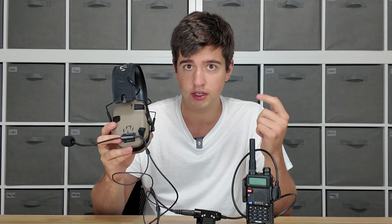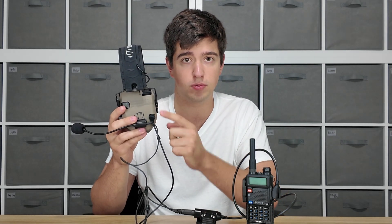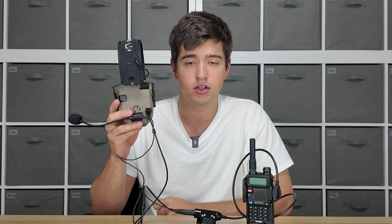If your hearing protection doesn't have a 3.5 millimeter port, it's probably not electronic and it won't work with the multi-mount mic. Most electronic hearing protection on the market right now has this 3.5 millimeter port. Walker's Razors do, Howard Leight Impact Sports do, Sordins do, Peltor Range Guards do, and there's a whole host of others.